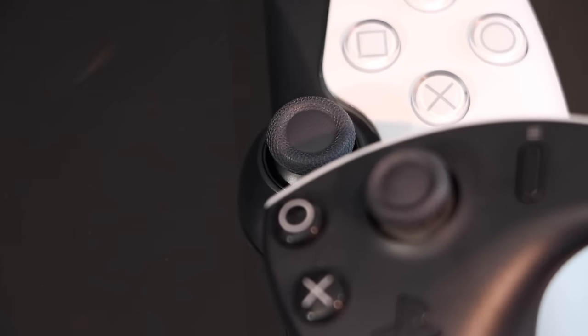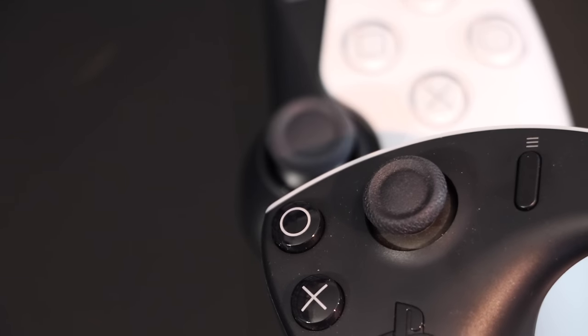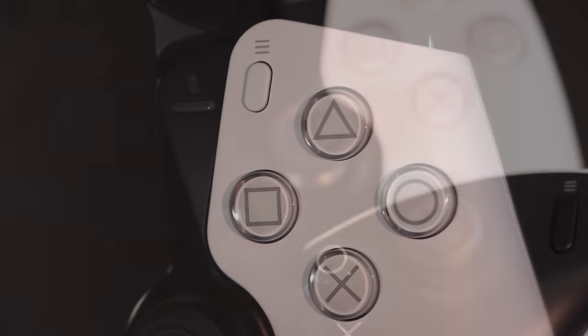By the time you get closer to the center, there are newer parts with these trim pieces right here. Looking at the sticks, I was curious — are they taking these off of PSVR 2 controllers? They're not. It's actually a new stick. It's slightly smaller than a DualSense but a little bit larger than PSVR 2 sticks, so that is new there, but just the right size.